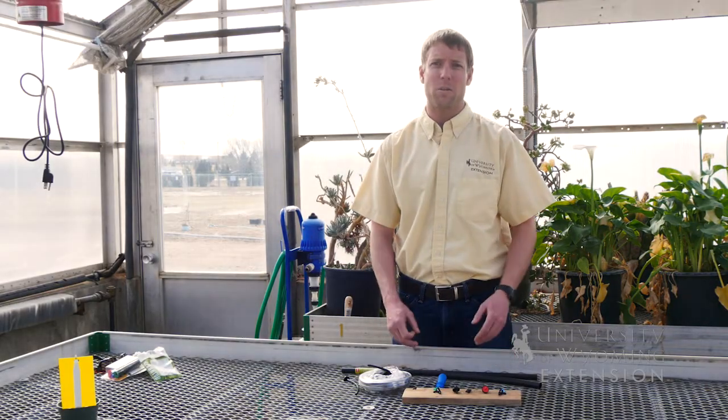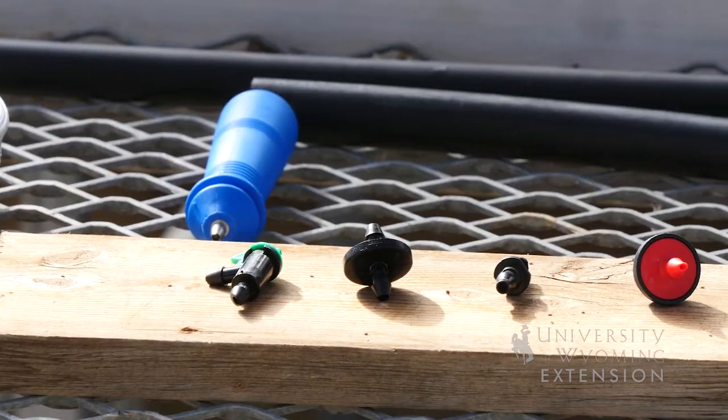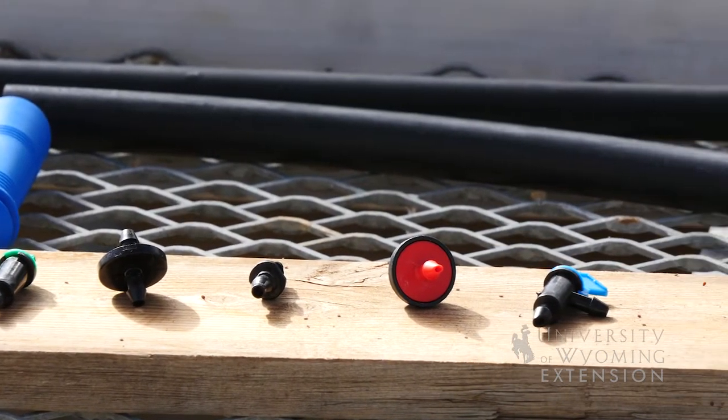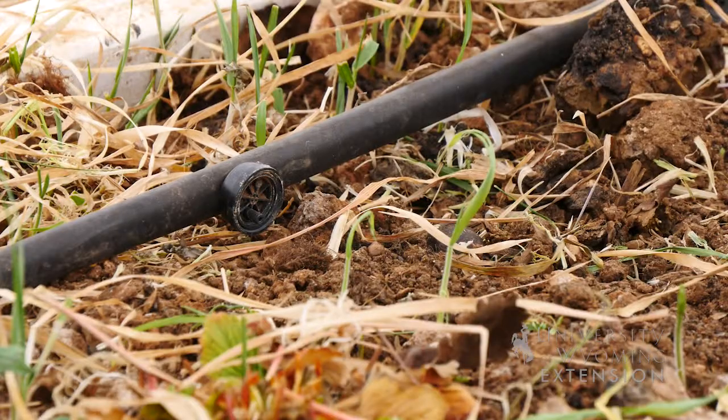The different types of emitters will emit different amounts of water over a given amount of time. Most of these range from half a gallon to two gallons in home and garden uses. This is the amount of water per emitter per hour.